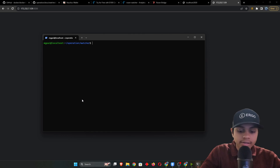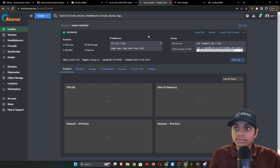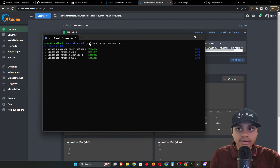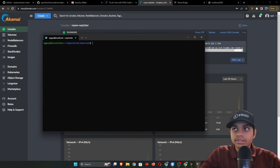Run 'sudo docker compose up -d' — this creates everything and brings the services up. Now if you go to the IP on port 3030 it won't load because it's not publicly exposed, which is by design. Wait about a minute or two for everything to complete. Once your terminal prompt returns, the services are running. To check the logs, type 'sudo docker compose logs -f' and you can watch everything connecting in real time.